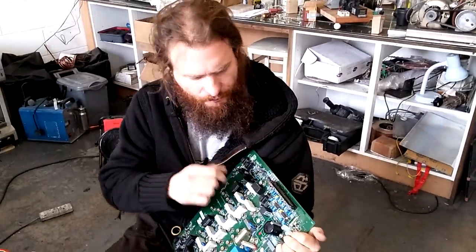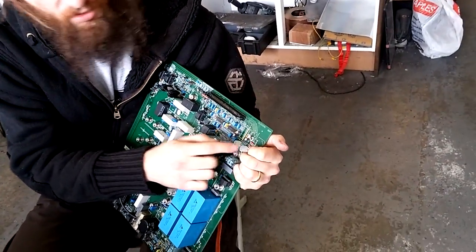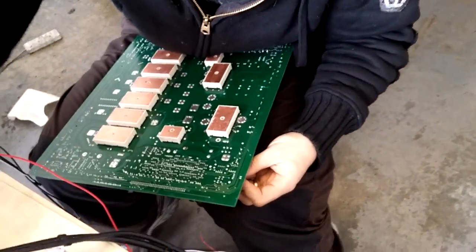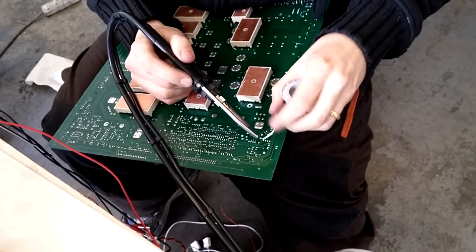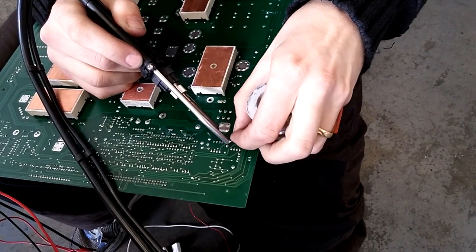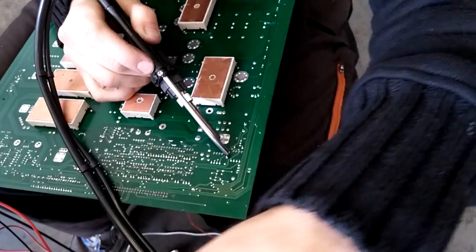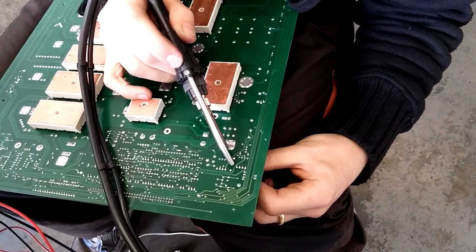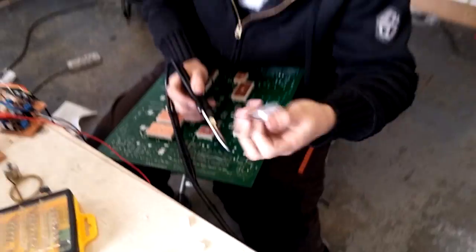I want to take off these little connectors here, so what I'm going to do is, on the back, bridge them so I don't have to desolder each of the pins. I'm going to apply a little bit of solder to each of these pins — enough that I can essentially bridge the two things together. Once they're bridged together, it will just come off like that.